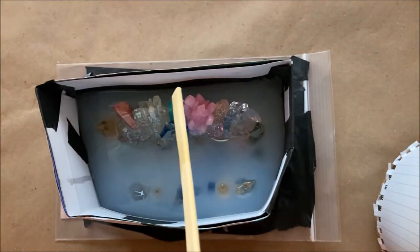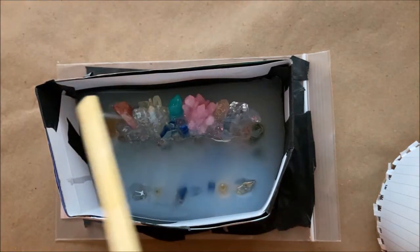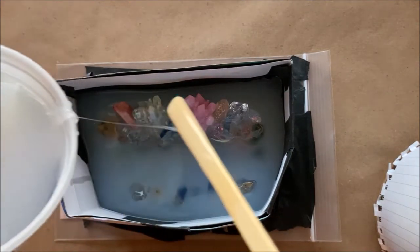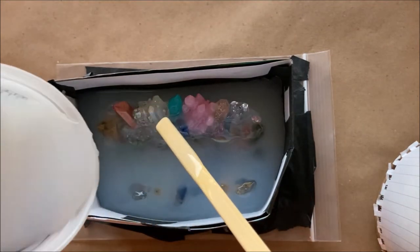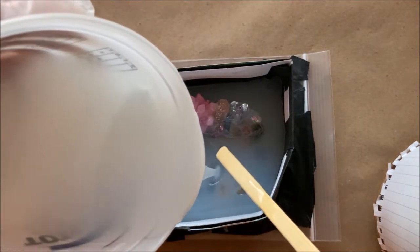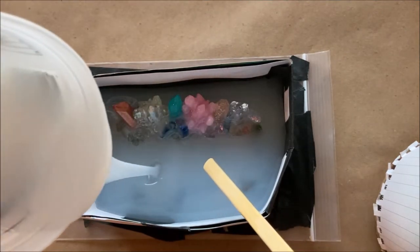I'm really sorry, but my video wasn't recording and I wanted to show you here. This is how I started — you just drip it on, and I did this so it will go down into those tiny cracks. I started out that way; I apologize about the video, it just wasn't recording and I thought it was.